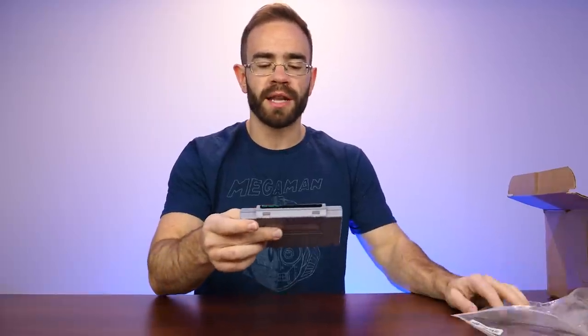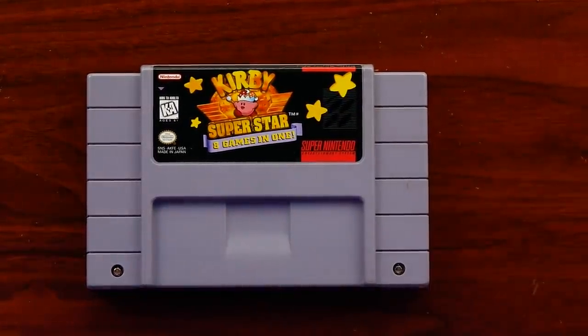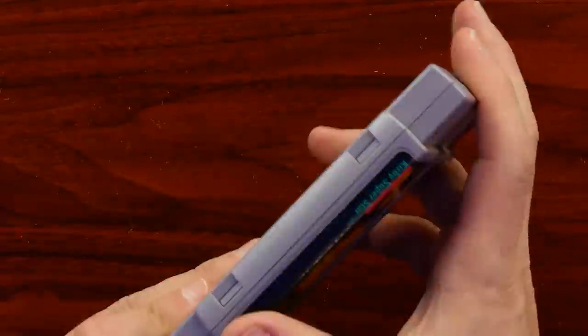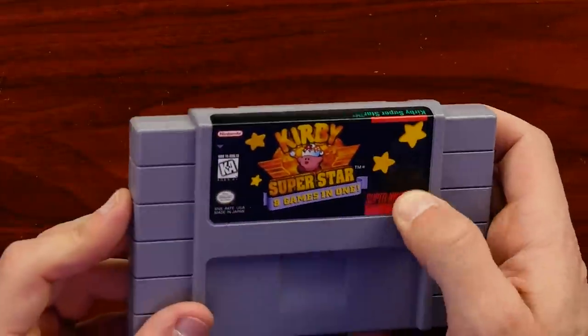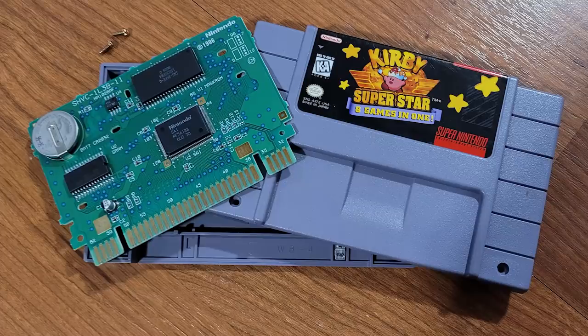The third Super Nintendo game I got is Kirby's Super Star - eight games in one. I never owned this; I always rented it, probably three or four times back in the day. This is an awesome game to pick up and it looks really good. The label on the front looks a little worn around the edge where it makes that sharp right angle, but it's not ripped up - great news. The pins look solid on the bottom, and this one does use the extra pins on the outside. I'll open this one up and get a picture of the inside. These ones are actually a bit harder to reproduce because of those extra pins on the outside - you definitely need certain boards to make this one work.